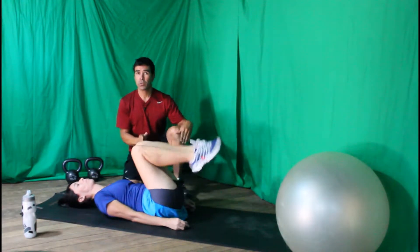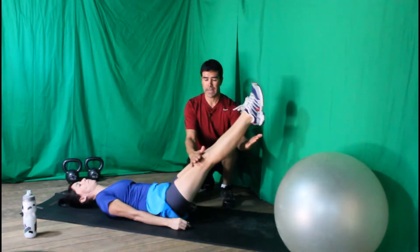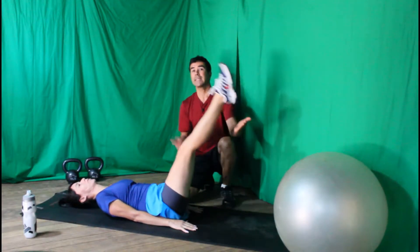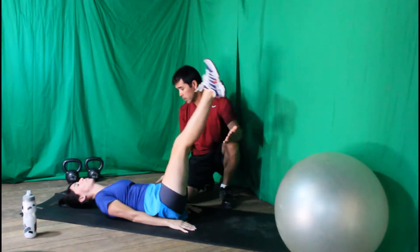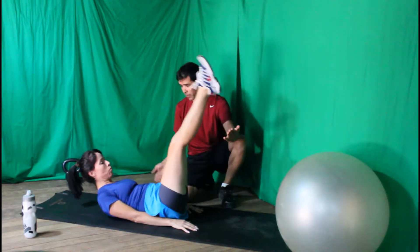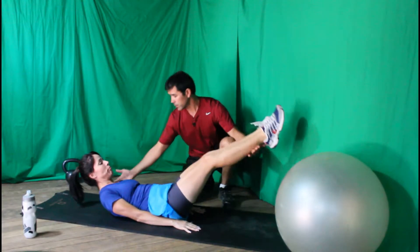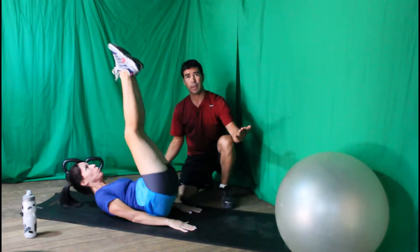If you'd like to do it with straight legs, you can do that too — coming down as you inhale, exhale and lift. You can even lift your tailbone up just a few vertebrae, and lift your shoulders and your head. Anytime you're going with straight legs, you want to lift your shoulders and head as she just did — that's spinal flexion.